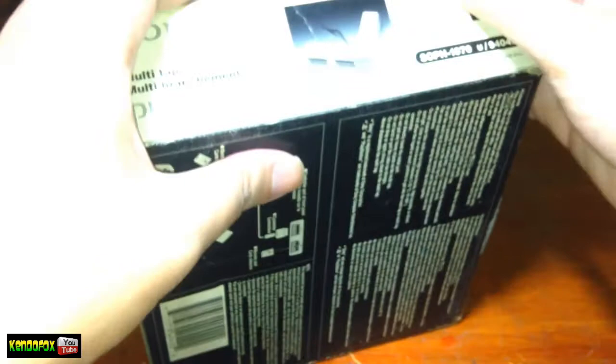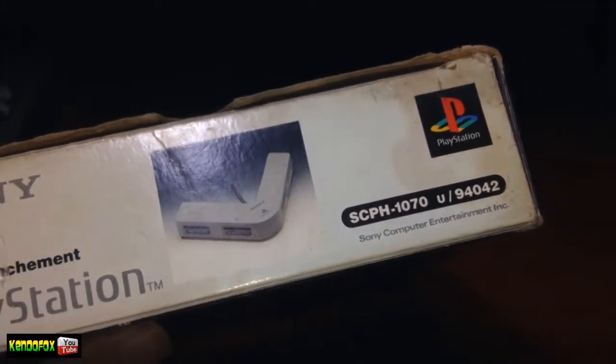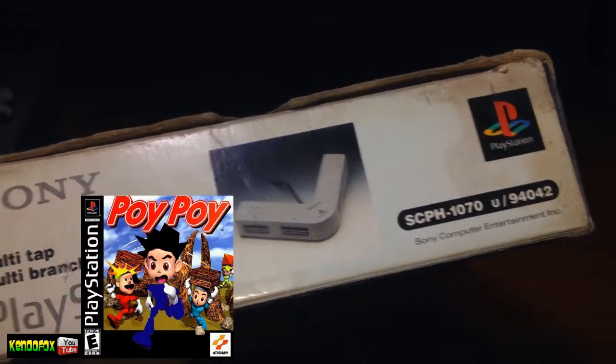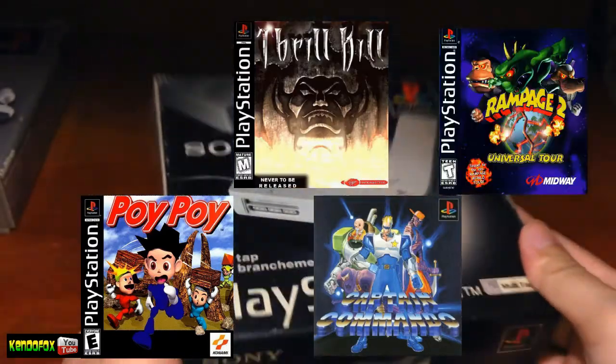It supports a lot of PS1 games, but my personal top 5 games that support Multitap are Crash Team Racing, Poipoi 2, Krill Kill, Captain Commando, and the Rampage series.